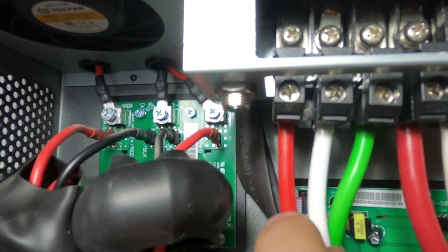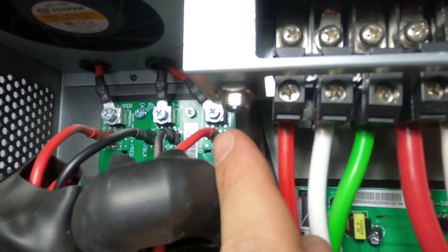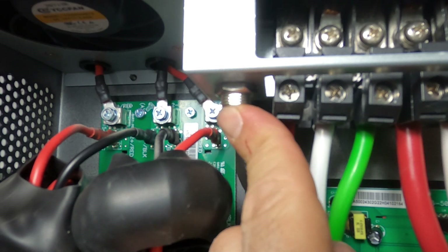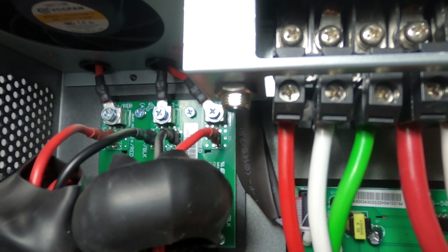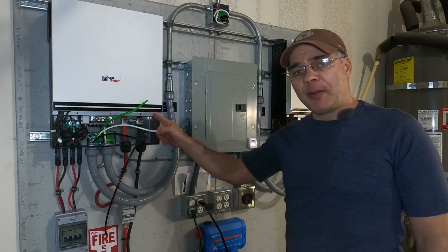Many of these all-in-one inverters come with a built-in AC breaker. This one is located right here next to the AC input, and this is the reset. Okay, we got phase two done, now we can wire up phase one — our primary inverter.